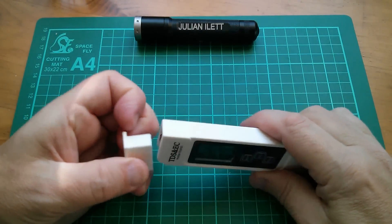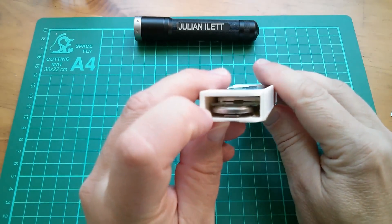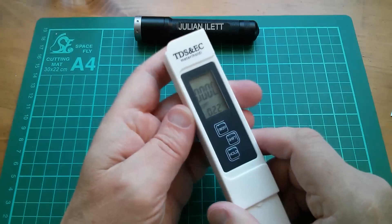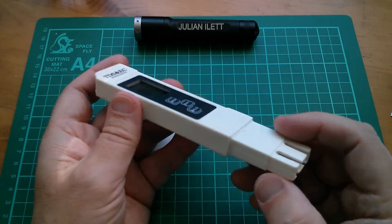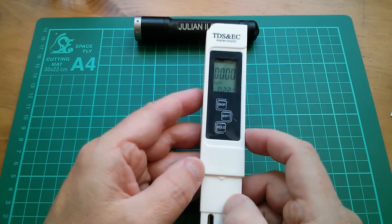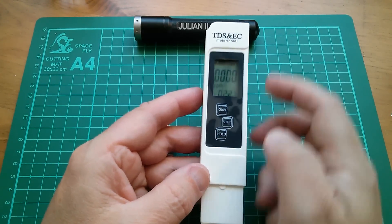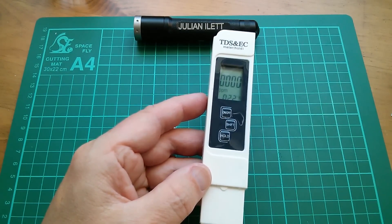There's a little pull-off cap on the top. It looks like there's a lithium coin cell — it looks like it might be a CR2032. Then there's an LCD, and then there's probably some circuitry, and then there's this sensor. I really don't know anything about this and I can't even remember why I bought it — I just saw it and thought it would be quite fun for a tear down, but I've really got to learn what TDS and EC are. I'll have to come back to this one another day.